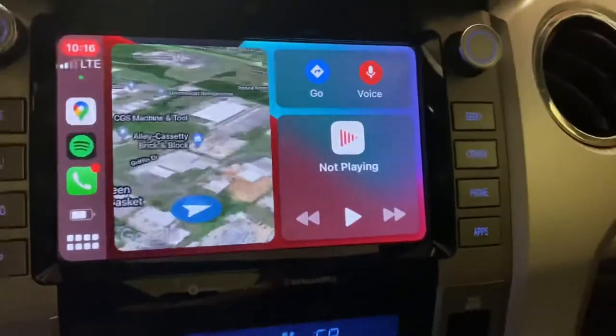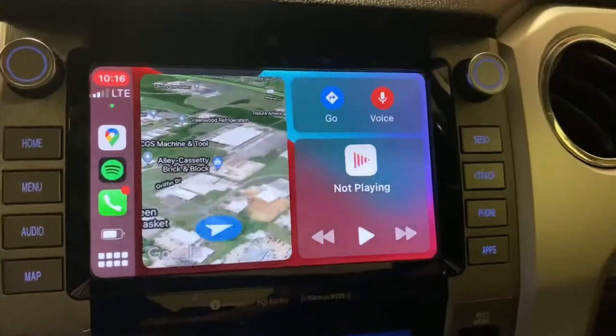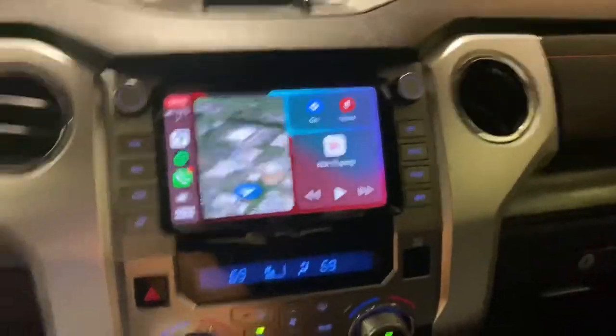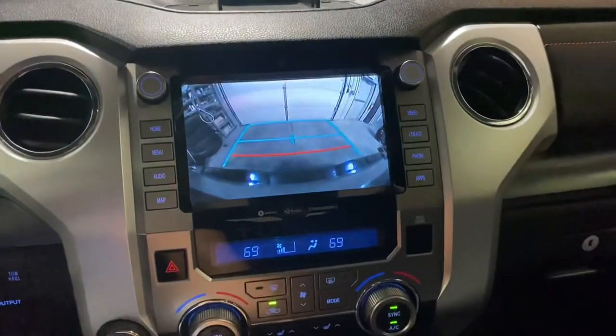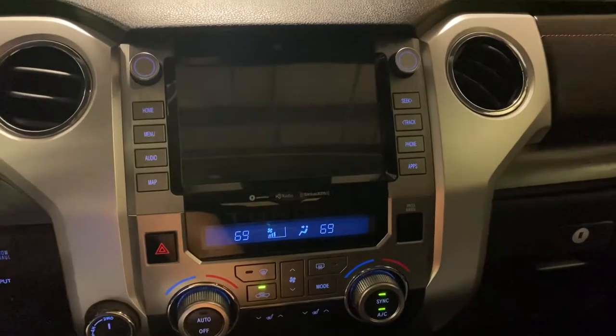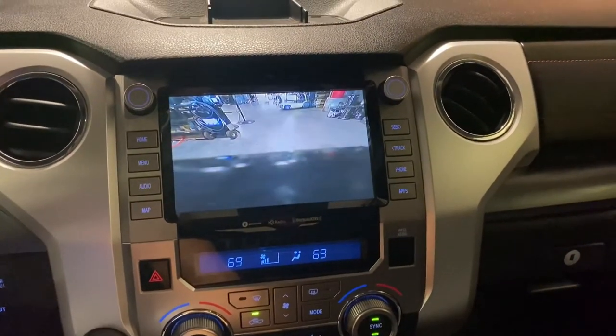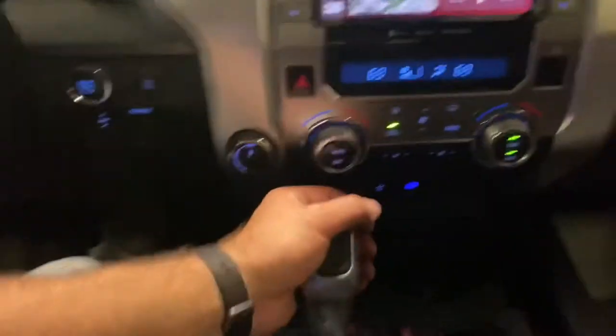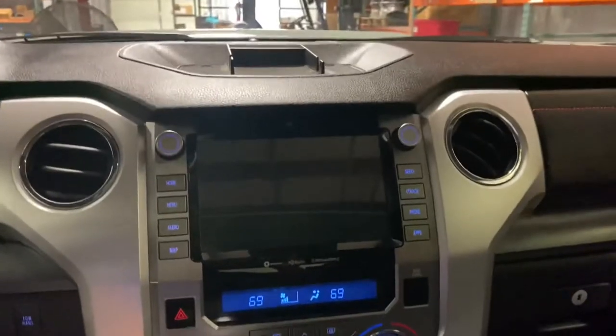This dongle works great — it gives you Google Maps, iMaps, Spotify, anything you want. Works like a champ. It's a high-res screen. I'll demonstrate that anytime reverse — there's your reverse camera, so you can look at your load when you're towing, look at your camper. There's your anytime front-looking camera. You can use those anytime you're driving. When you put it in the middle position, it works with the shifter, obviously.